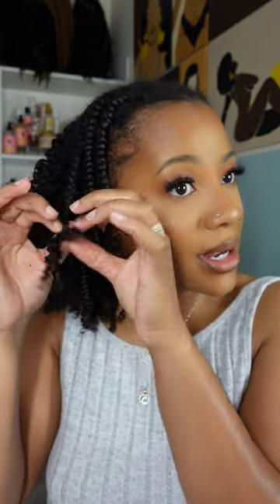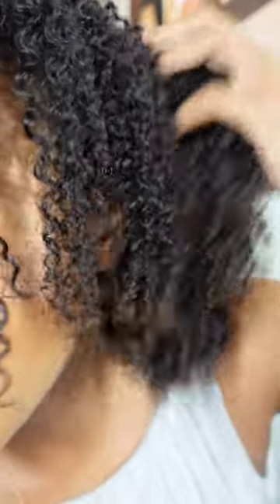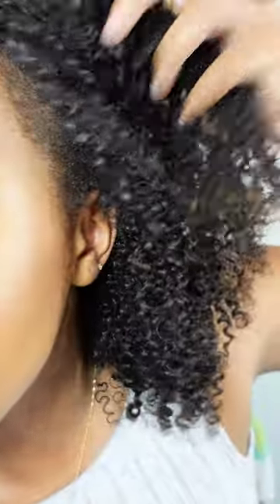God, that looks gorgeous. I'm about to die - my battery's about to die - so I gotta switch cameras. Alright, so this is the finished product and look at how defined those curls are. It just looks incredible - the curls are what we're focusing on right now, and it looks so good.